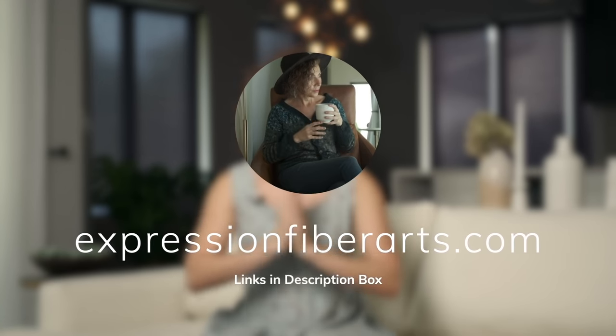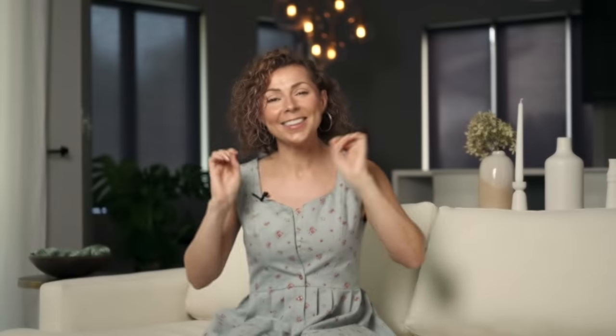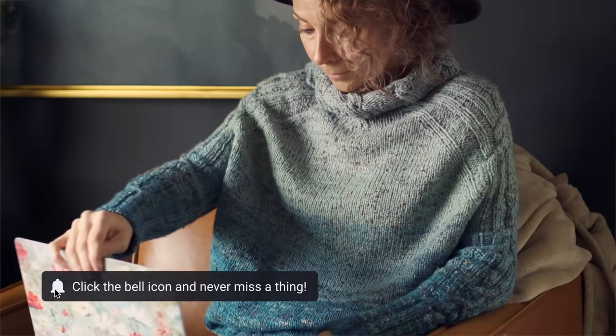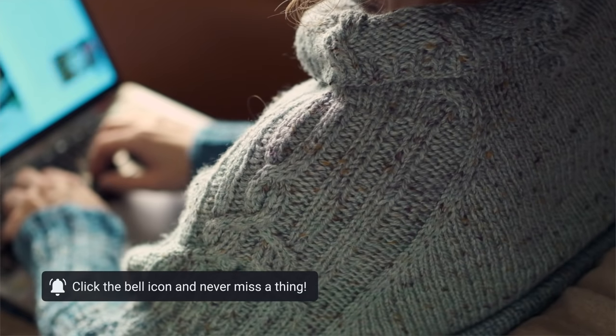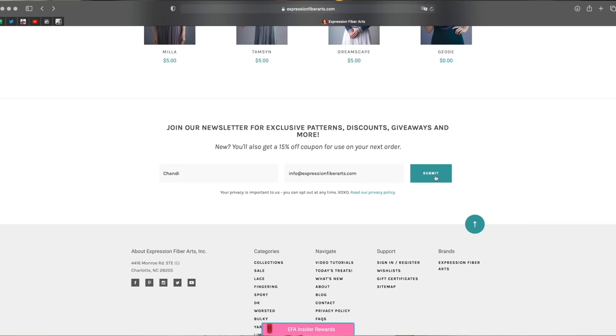So there are a couple of tips that I think will help you work this cardigan. I think you're going to absolutely love this beautiful piece — it's like the most perfect, cozy, luxurious yet comfy cardigan. I cannot wait to see your version; be sure to show us, we love seeing your projects. If you would like to download this pattern, it is available at expressionfiberarts.com, and we will link directly to it and the yarn in the description box. When you're on the website, be sure to sign up for email updates and we will send you exclusive coupon codes and free patterns.